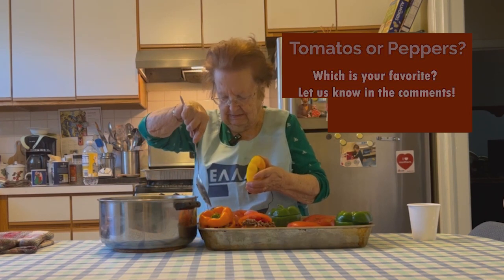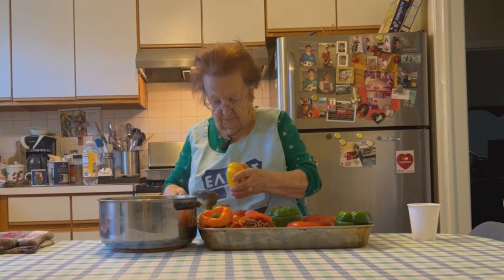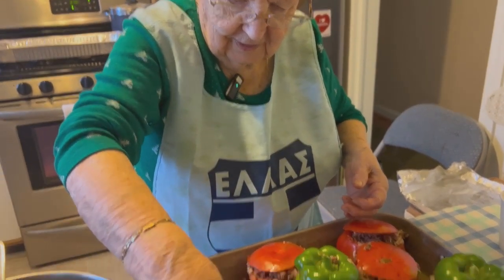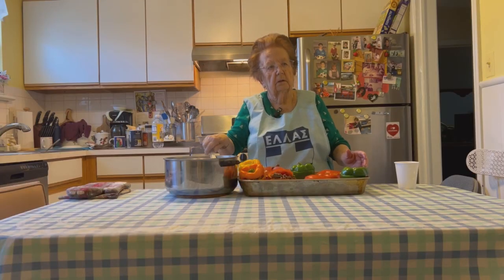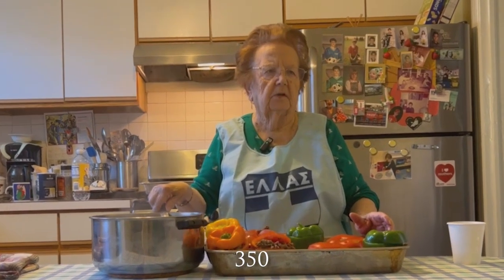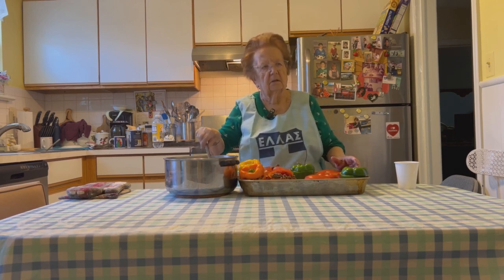The pepper is big, so it takes more filling than a tomato. Yes. You're preheating your oven to what temperature? 375. Yes, because you pretty much bake everything at 375 in your oven.